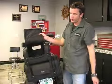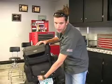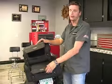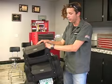Once again, when the bags are stacked all together, you can still get into every one of the bags without going in all the way through the top, so you have access to all the storage compartments that way too.